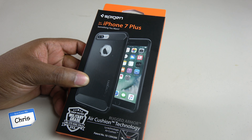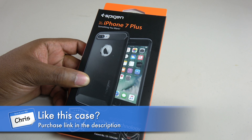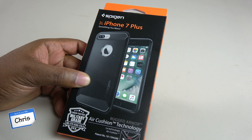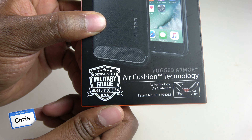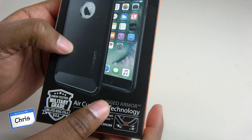A couple things right up front that I wanna show you that I think are probably interesting about this case: number one, it has a little window there, so you should be able to see the Apple through, and you can see the color that distinguishes your phone. I do also like these little carbon fiber inserts — I think that's a nice touch and it's gonna go well with this flat black. Up front, it does tell you, as always, drop test it, and it does have the air cushion technology. This is the Rugged Armor version.